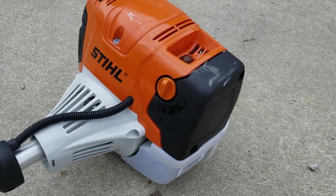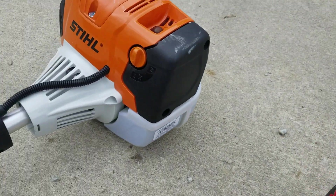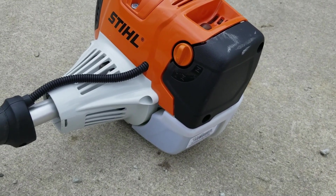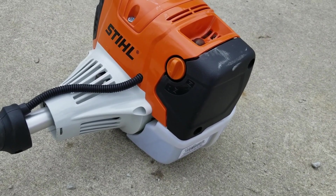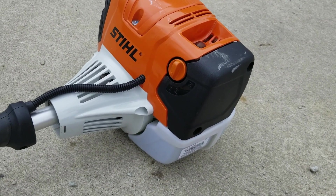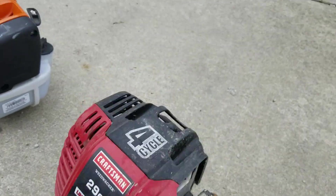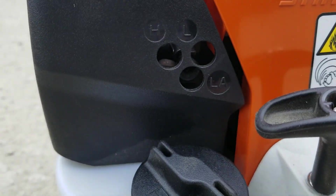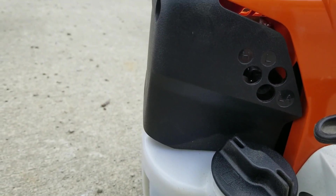One thing I really like about the STIHL: it's got three choke settings just like the Craftsman, but with the STIHL, when you set it to the largest choke opening to start cold after priming, it will actually run and warm up and kick down to the level it needs to be at automatically. The Craftsman — not so much. The carburetor adjustment holes are right there too, which is pretty convenient.